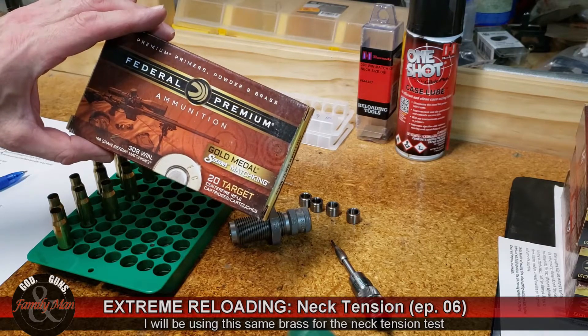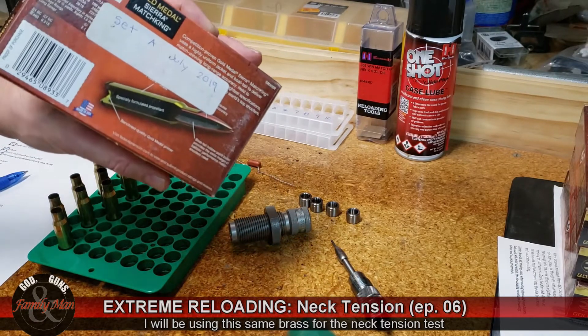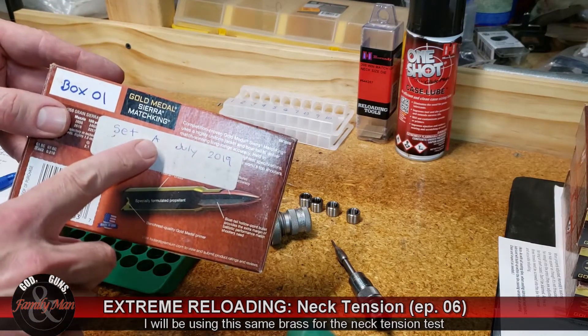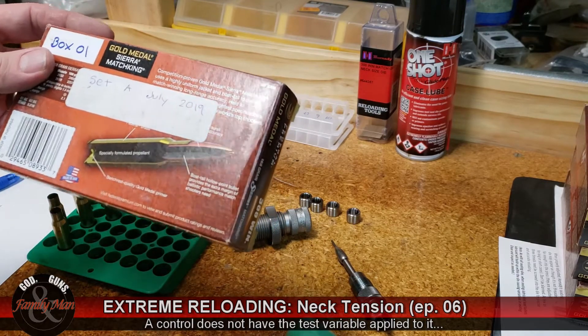I have five different subsets of that brass. We simply labeled those A or Alpha, Bravo, Charlie, Delta, and Echo. Echo was our control set last time, and Echo is going to be our control set this time.